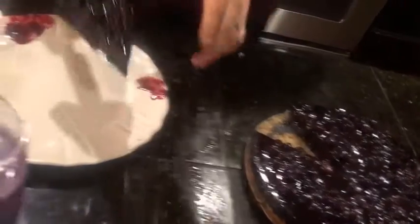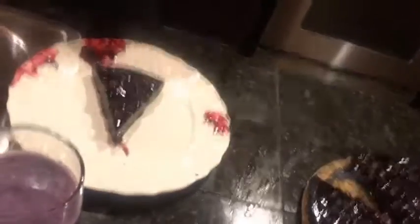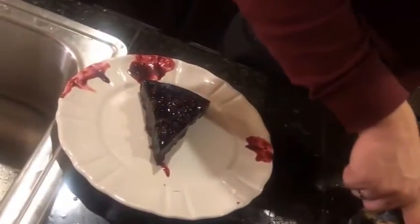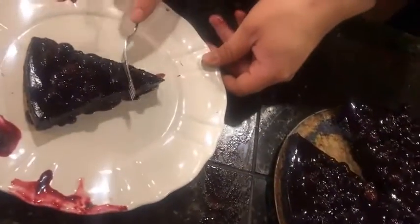There's the nice cut. Obviously, you want to use a spatula. I'm going to go ahead and cut into it.